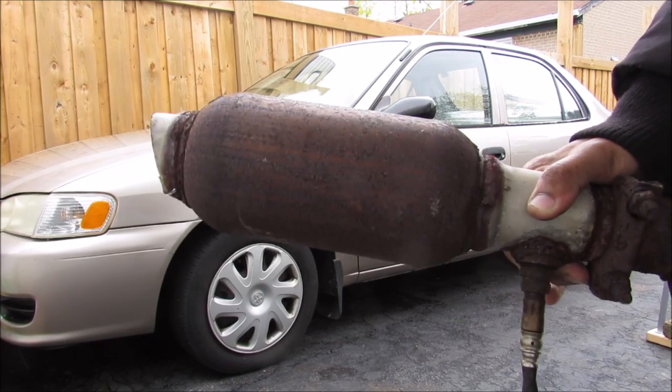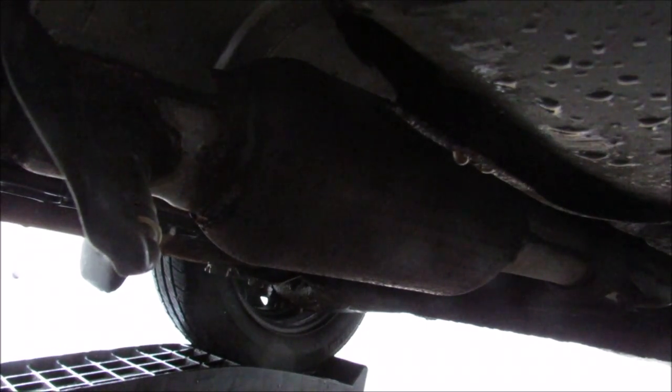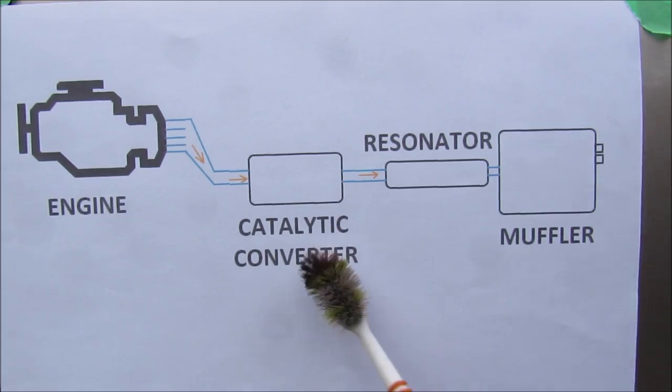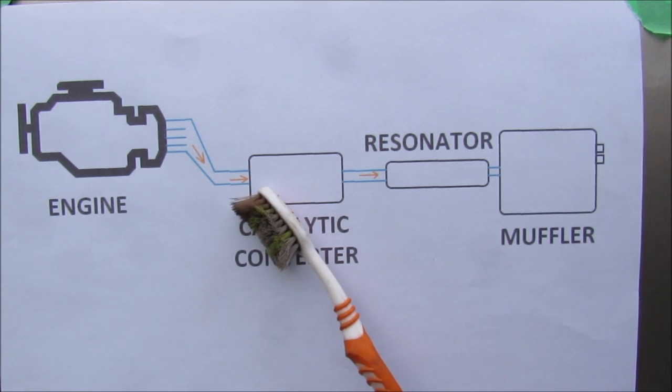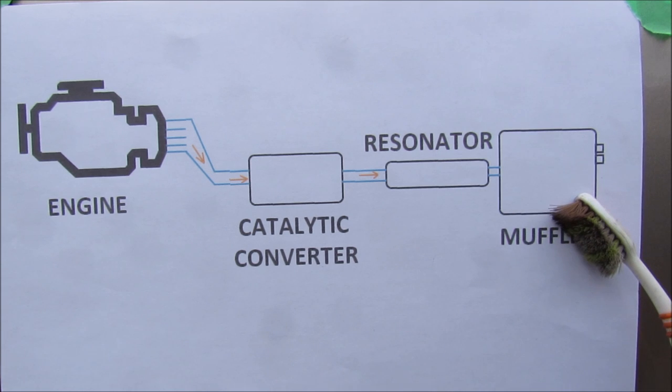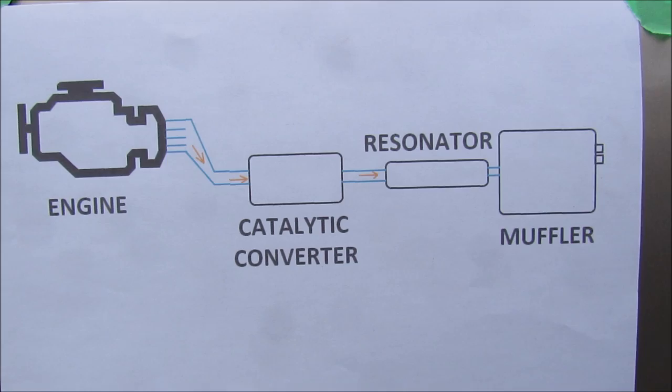Today I'm going to show you what's inside one of these catalytic converters and how it works. The catalytic converter is located underneath the vehicle, in the middle of the exhaust system. It runs just behind the exhaust manifold, before the exhaust goes out to the resonator and the muffler. Its purpose is to filter out pollutants before it goes out to the tailpipe.